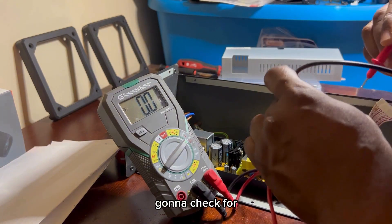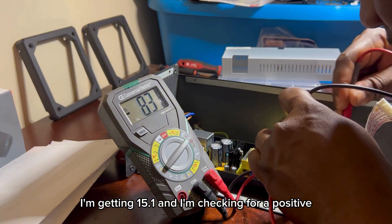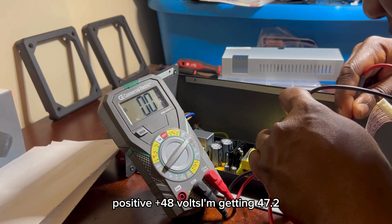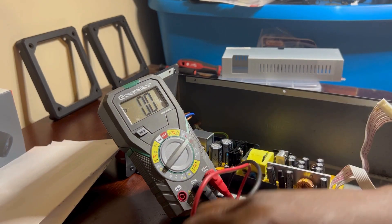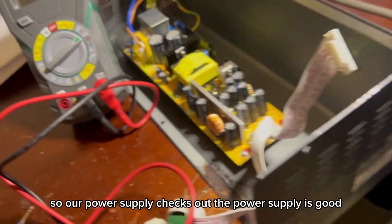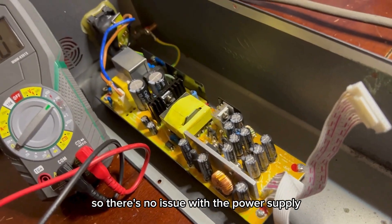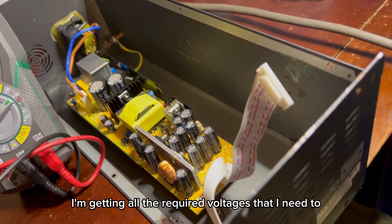I'm going to check for negative 15 volts — getting 15.1. And I'm checking for positive 48 volts — getting 47.2. So our power supply checks out. The power supply is good, there's no issue with the power supply, because I'm getting all the required voltages that I need to get.